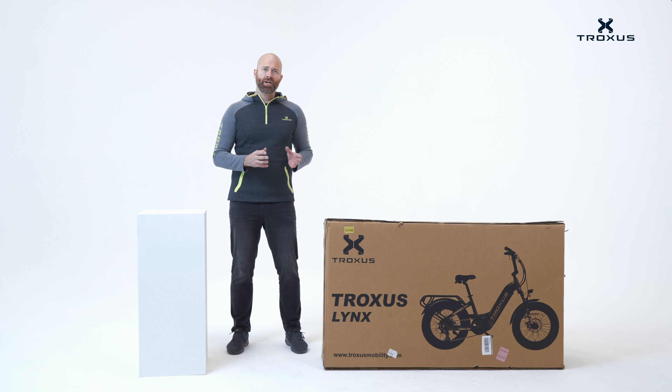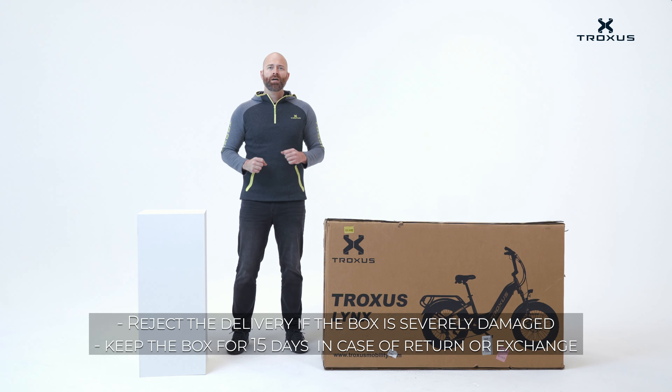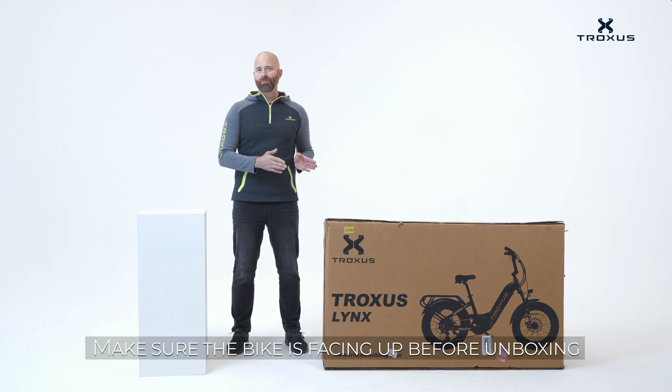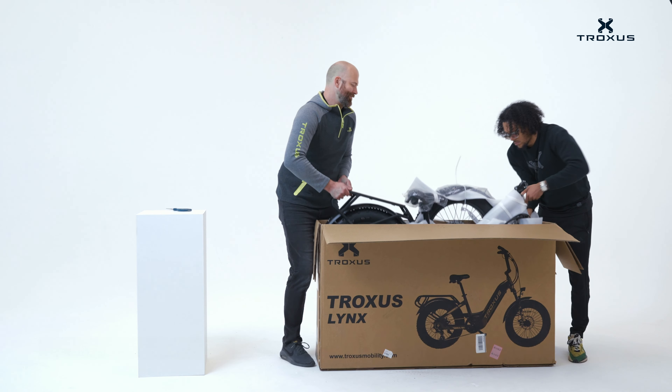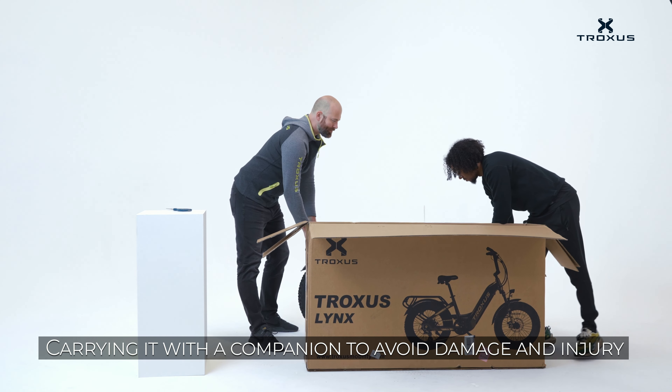Once you've gotten your box, check it to make sure there's no severe damage. Minor damage is fine, but if there's severe damage to the box, make sure to reject it. Keep the box for about 15 days in case you need any returns or exchanges. Make sure that the picture on the front of the box is oriented the correct way — this is the same orientation that your bike has inside the box. When moving the box, make sure to have a friend assist you to avoid damage or injury.